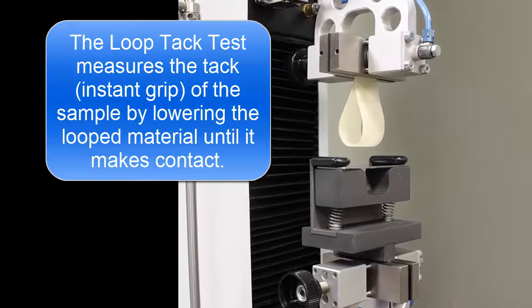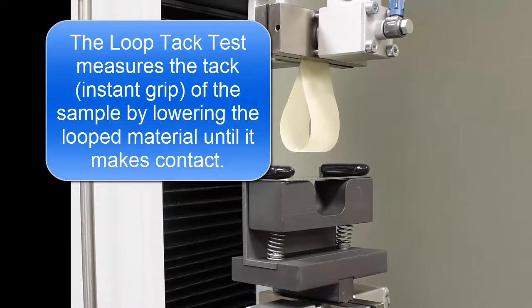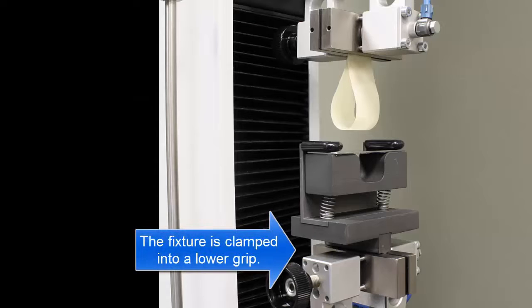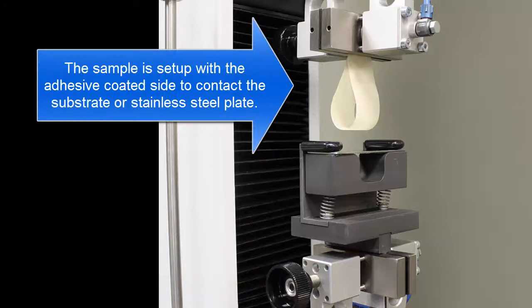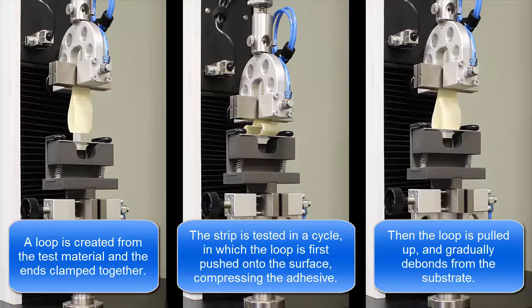The Loop Tack Test measures the tack, or instant grip, of an adhesive. A loop is created from the test material and the ends clamped together. The strip is tested in a cycle in which the loop is first pushed onto the surface, compressing the adhesive. Then the loop is pulled up and gradually debonds from the substrate.